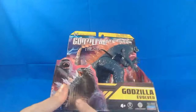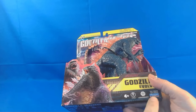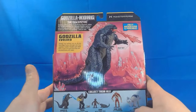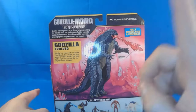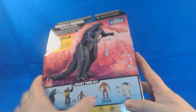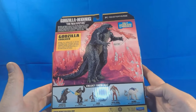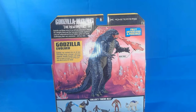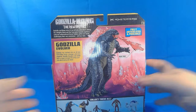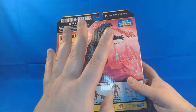So first, the packaging. I love the artwork. It's pretty cool. This is for 4+. It's from Toho, Legendary, and Playmates. We got Godzilla Evolved on the back of the box with some information. We got scissors, fully articulated and posable — we're going to find out. He does come with his heat ray, which I think is super cool, and these are the other ones you can get. We're going to be taking a look at most of these by the end of the week. Godzilla X-Kong The New Empire is coming out this Thursday, and I'm super excited to be seeing this movie and taking a look at this figure.